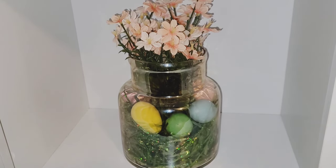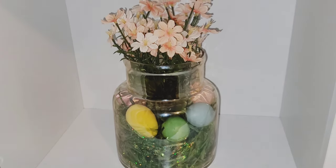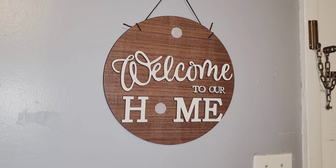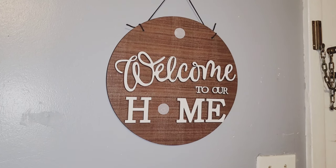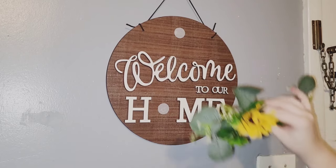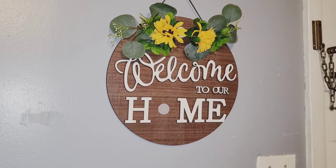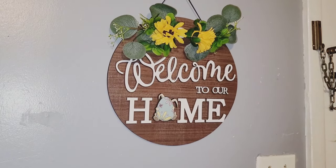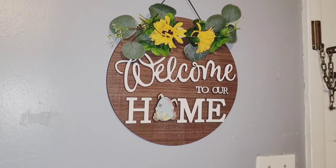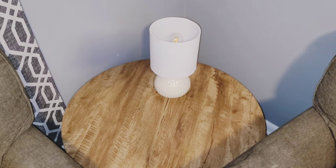I wanted to show another idea I came up with — I actually wanted green moss, but my husband picked up the wrong thing, so I used green grass with eggs in there. It looked better, but I ended up changing it entirely. On my Welcome to Our Home sign I placed a daisy floral with eucalyptus leaves, then added a little Easter bunny with an egg. I love that sign — I was going to buy one after the holidays but it ended up being a Christmas gift, so I didn't have to buy one.